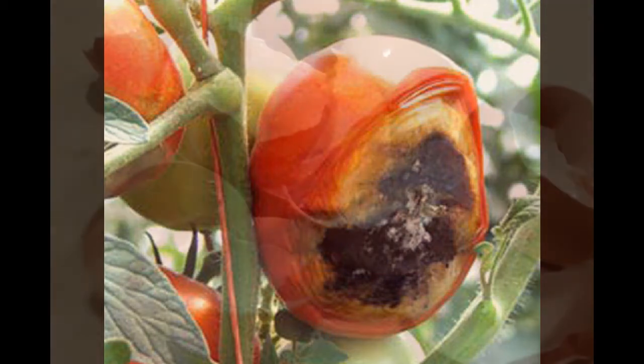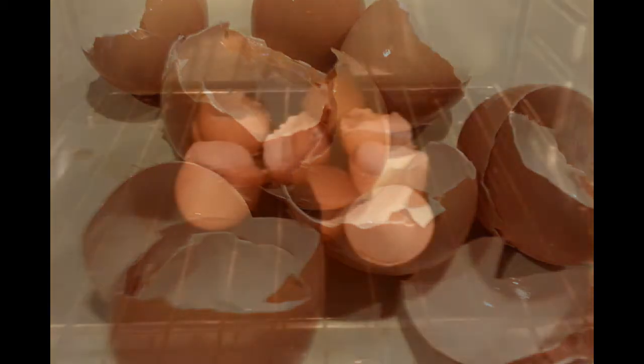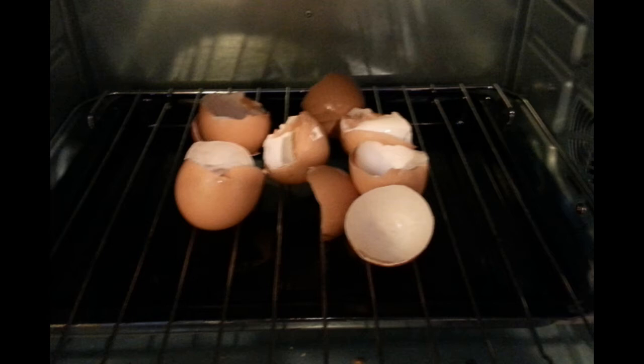What you do is collect some eggshells. I wash them, but they don't need to be dried, and I use the oven at about 200 degrees for about 15-20 minutes.